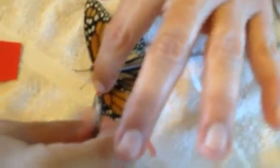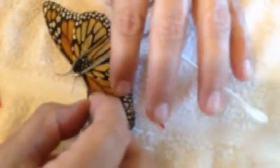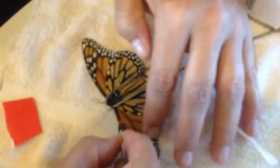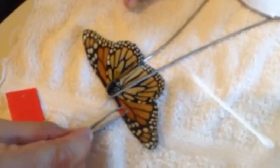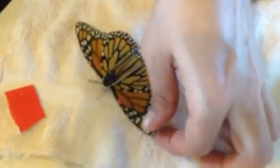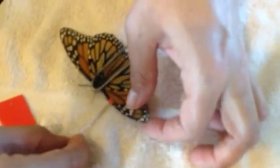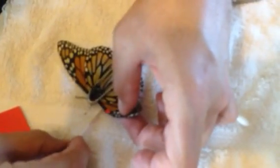Okay, we're attempting to fix this butterfly's wing. Sandy used the rubber cement on the wing and on this little piece of cardboard, and we'll see what happens. Make sure her wing doesn't get stuck underneath there, stuck to her washcloth.